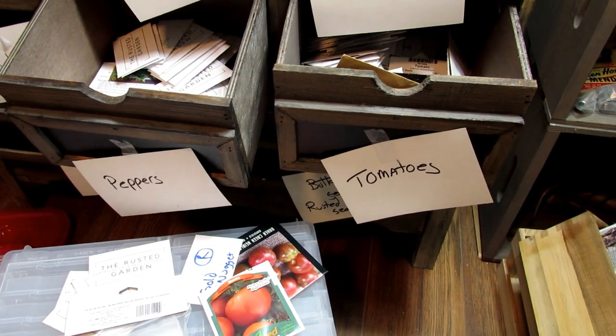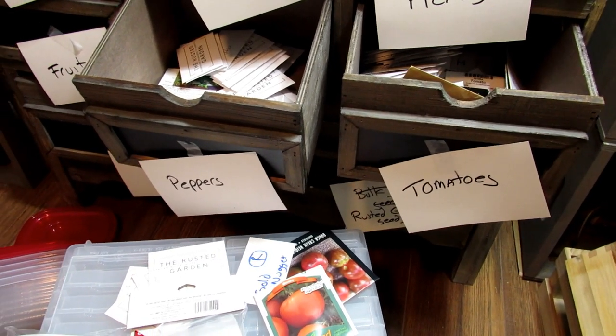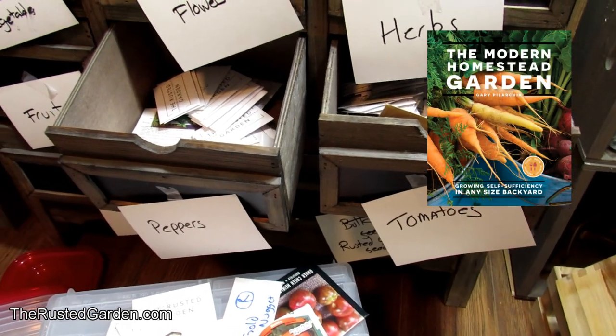The whole key is that seed varieties differ. Lettuce seeds tend to dry out really quickly, while tomato seeds tend to last forever. So the seeds vary based on the variety and on how long they're going to last for you.